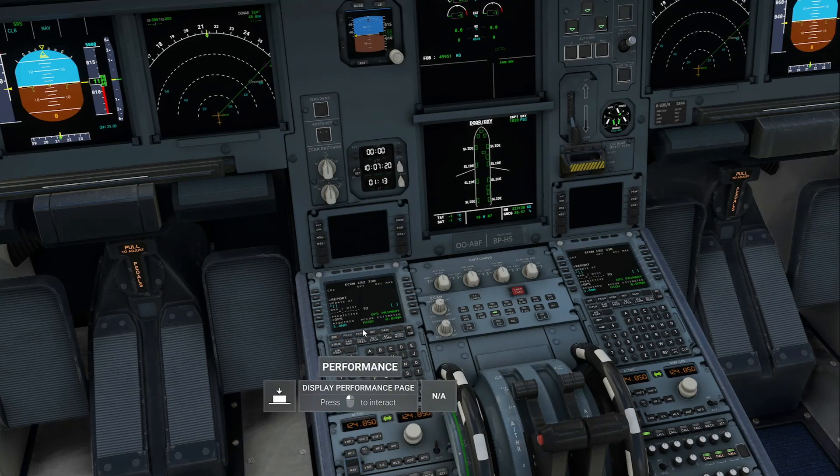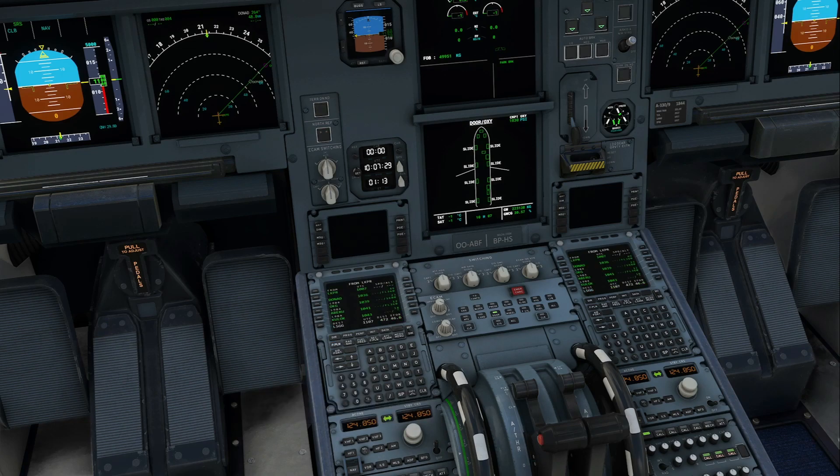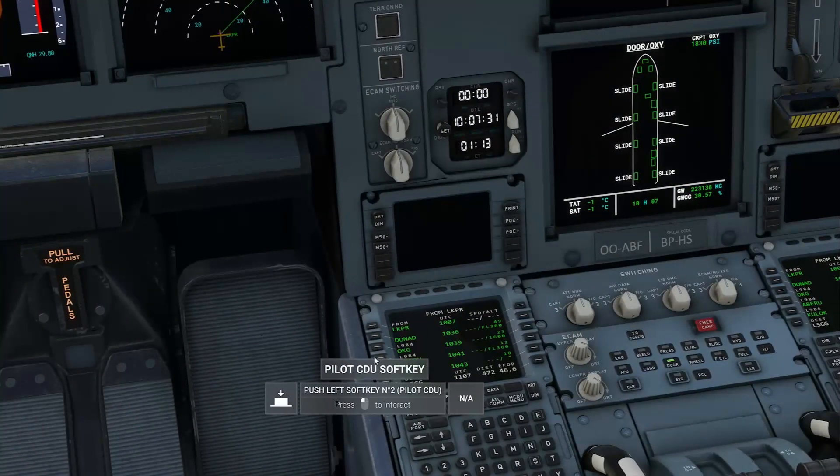Go to Progress. Make sure that this says GPS Primary and is green. If it does not, go ahead and set it. But after the update, this should automatically do it for you. Go back to flight plan — we have no SID.